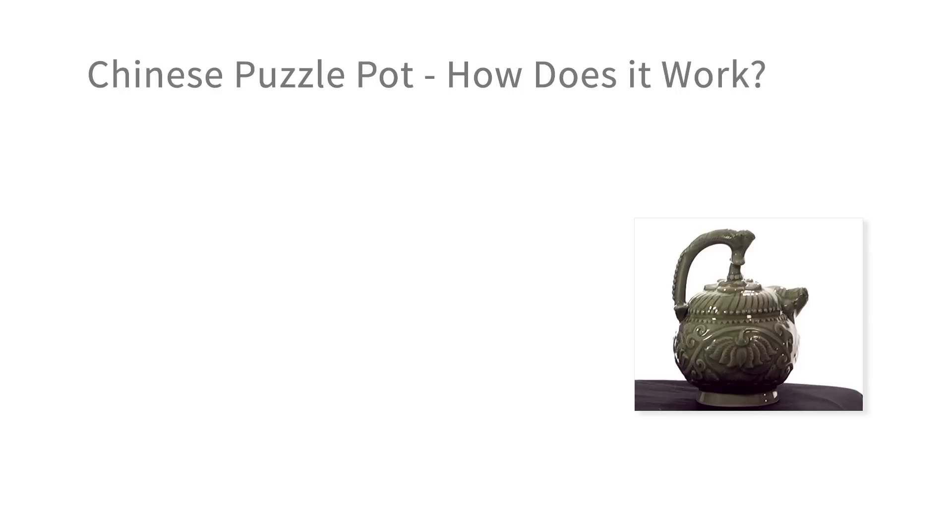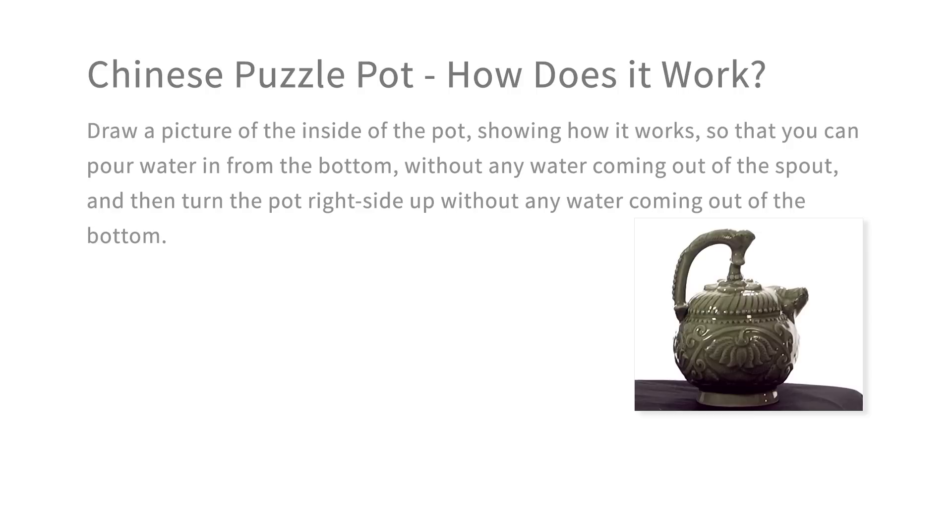Now remember, you have to solve two problems. First, when you pour the water in the bottom, it doesn't come out of the spout. When you turn it around, the water does not come out of the hole in the bottom, but you can then pour it out of the spout. Your diagram, your answer to how it works, has to solve both those puzzles.